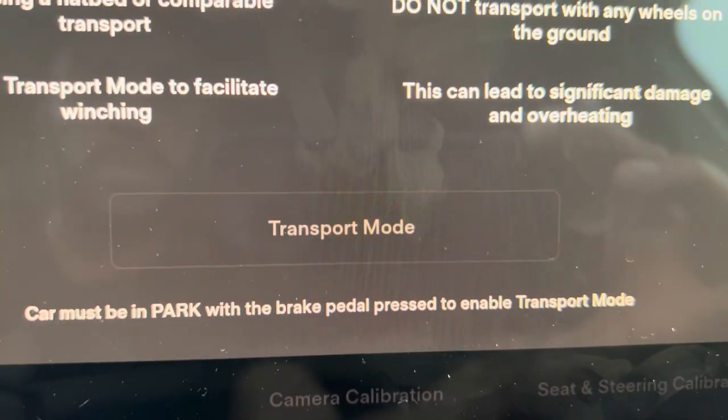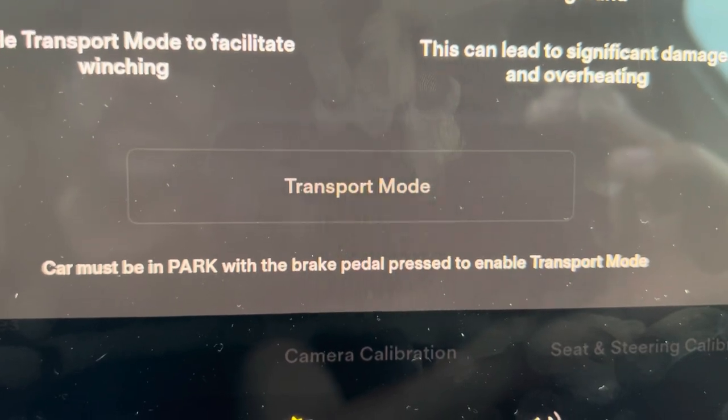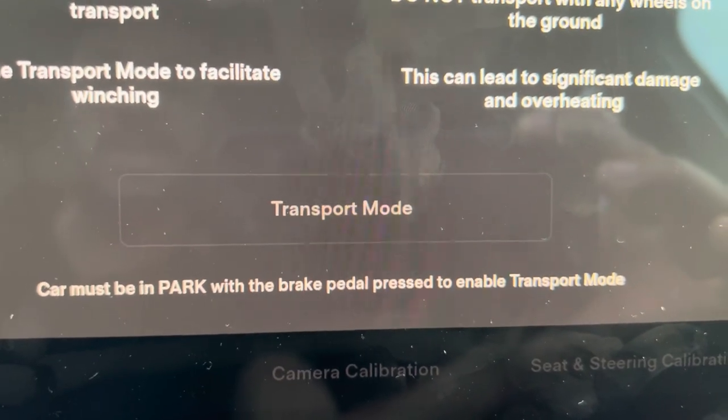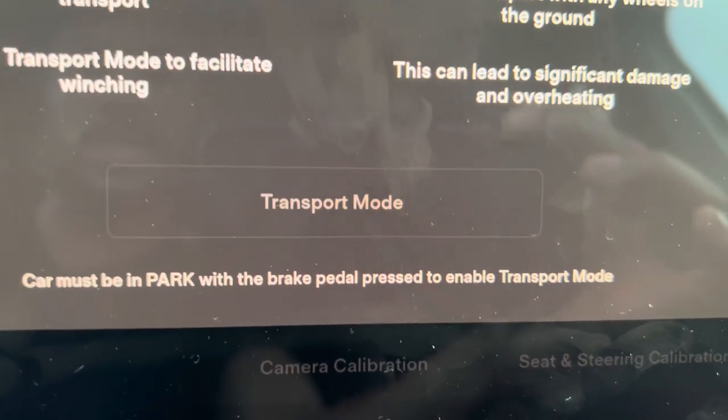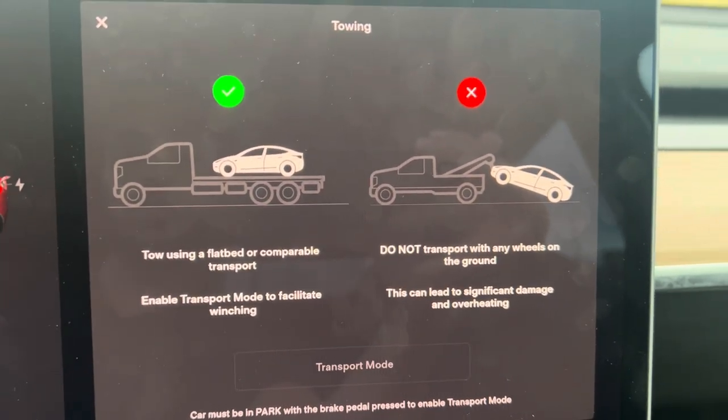Now you want to put it into transport mode. It says the car must be in park with the brake pedal pressed to enable transport mode. Because I'm currently charging the car it's not going to be an option, but when I step on the brake you can press that and it gives you the option for transport mode.